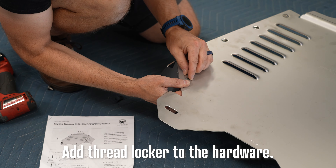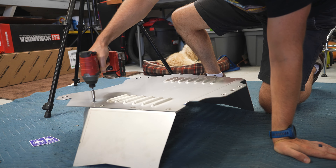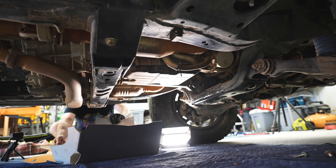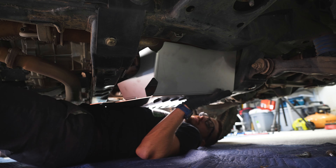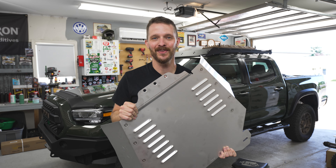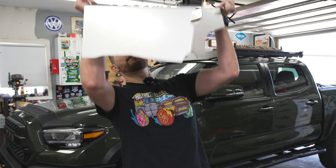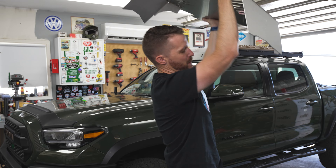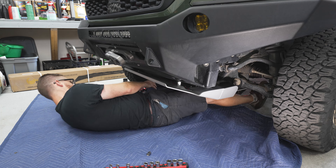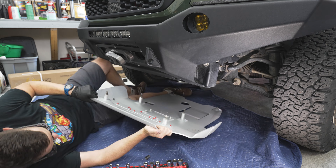Install the side wings to the main shield using the flush-mounted hardware, first loosely and then tightening all the fasteners. It is immediately evident how much more heavy-duty and heavier this cat shield is than the first one I installed on my 4Runner, so enjoy me sweating while I install this. Next, remove the front skid plate — you can do this installation with it on, but it's more annoying. My TRD skid plate is held on with 17mm and 13mm bolts.